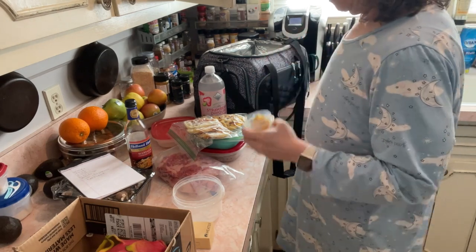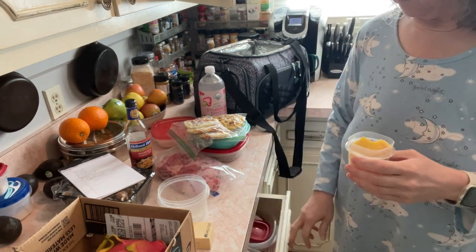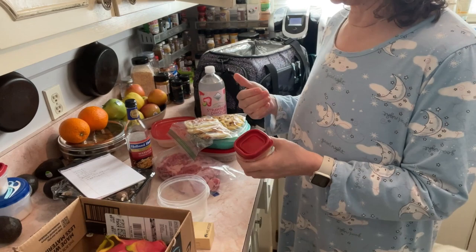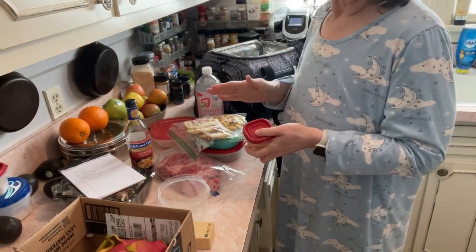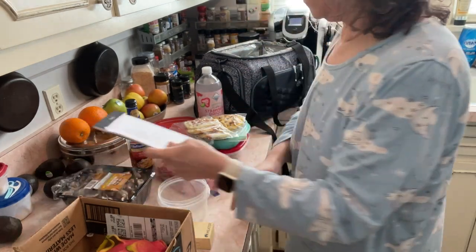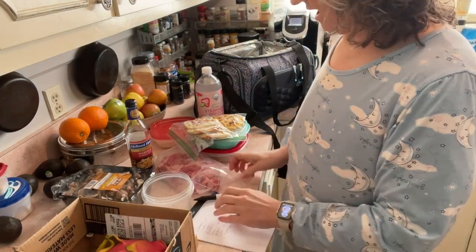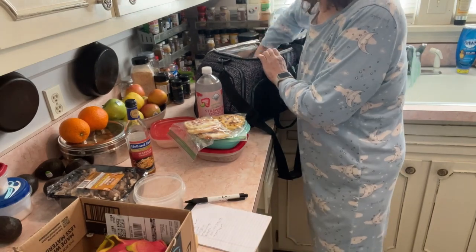Mom has food at her house of course, but she tends to eat out with her friends. She's retired, so she eats out with her friends, and typically what she'll do — even when she goes out to eat with me — she'll ask for a box immediately and cut her food in half. She'll cut her meat in half, whatever she ordered, and take half of it home. That way she doesn't overeat, which is very smart.